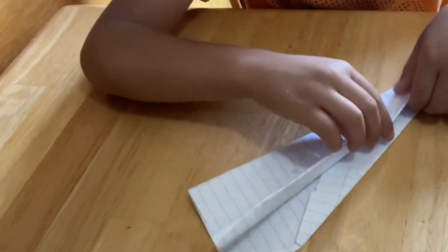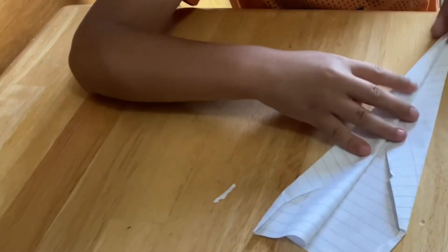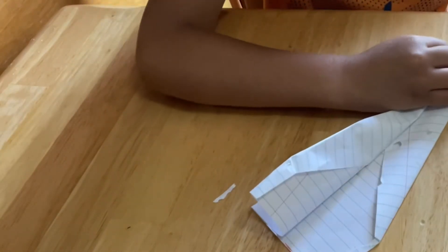And then you fold this up. Just like this. Do it like this.